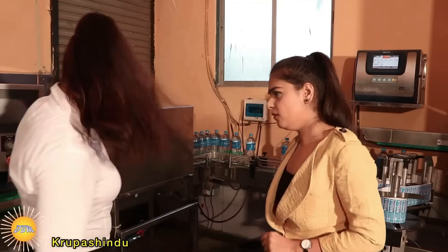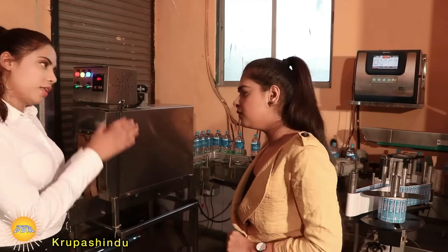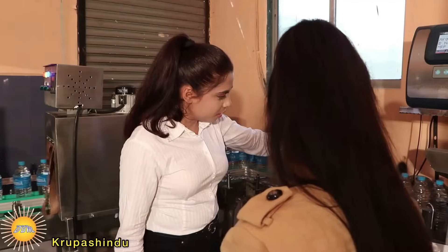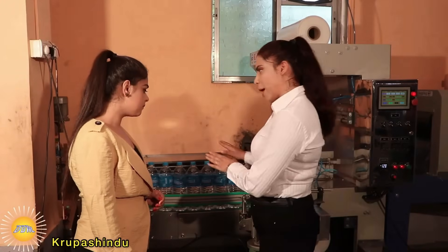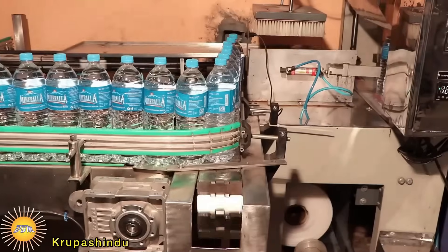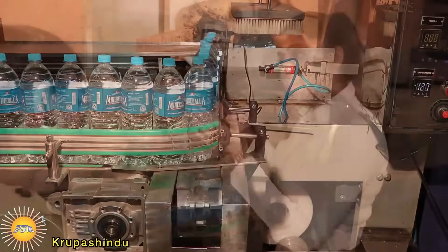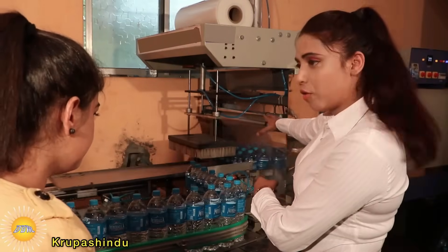After putting on a label, the batch number and manufacturing dates are printed here — this is also fully automated. If we have to fill any square bottle, this is the machine that we use. When the barrel is ready, we pack the bottles in batches of 12 water bottles in one box, and this again works fully automated.